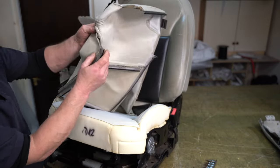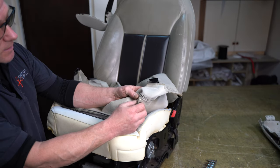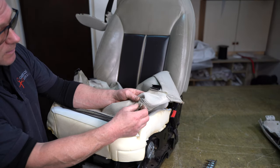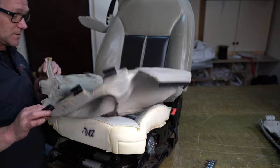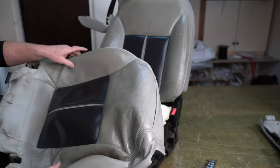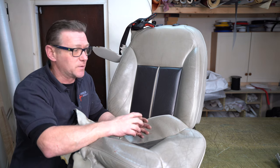All that just for this little bit of stitching here that I need to restitch. I'll do that first before I do anything else, then put the cover back on afterwards, and then do all the prep for recolouring. I need to remove all the plastics on the other seat as well.